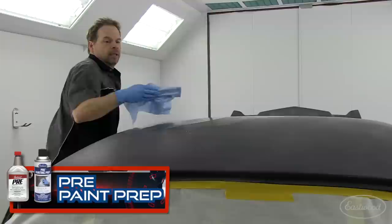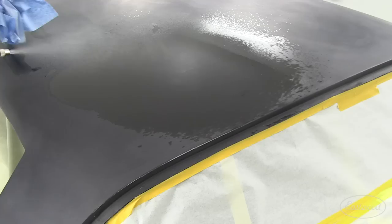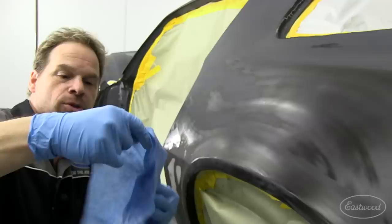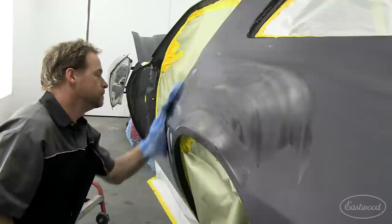Step two after the glass cleaner is pre-painting prep. You want to wipe one direction — roll your rag. You're trying to evacuate the solvent off the top, not rub it in. Look at the dirt I'm picking up on the second stage. This is why three stages of prep is so important. You've got to be clean.